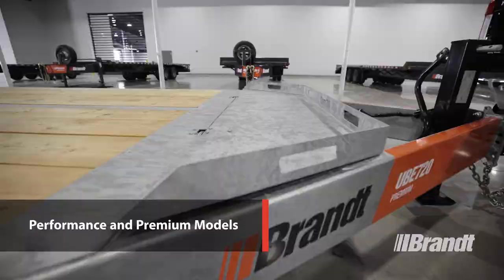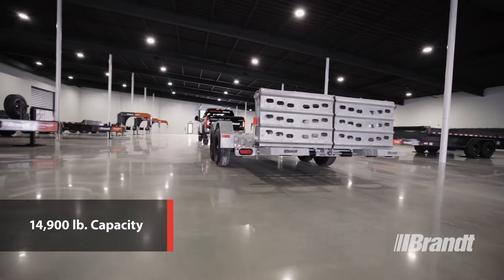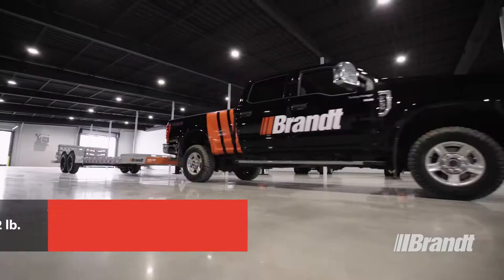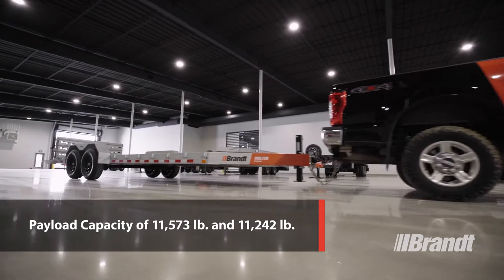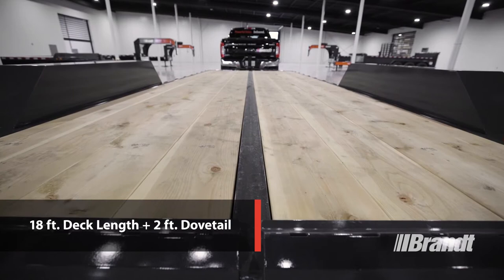The UBE 720 performance and premium both have a capacity of 14,900 pounds each, with a payload capacity of 11,573 pounds and 11,242 pounds respectively, and feature a deck length of 18 feet plus the two-foot dovetail.